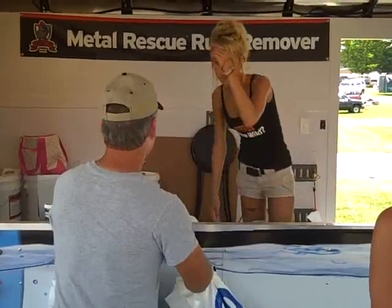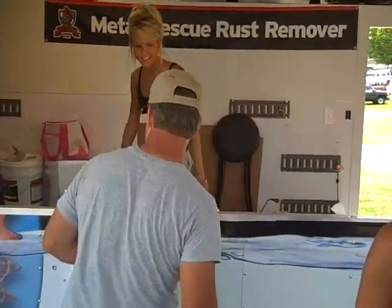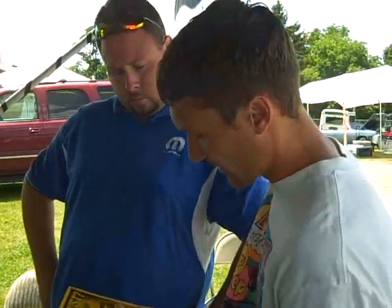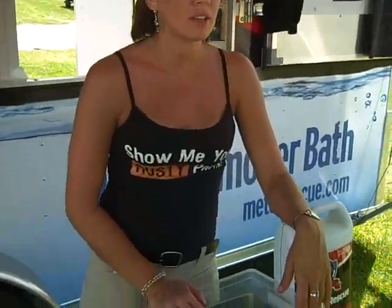I think you'd want to try maybe a gallon and maybe a bottle of Dry Coat spray for $5. You can always order it online or call and place your order. It's an industrial company — their marketing is usually to companies like Caterpillar, GM, Ford, and John Deere — but they're trying to get into the consumer market now, getting into car shows and things like that.